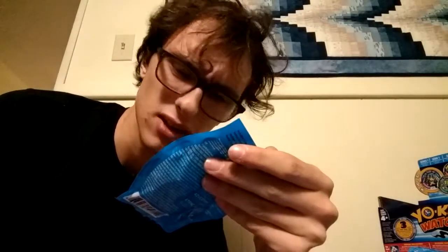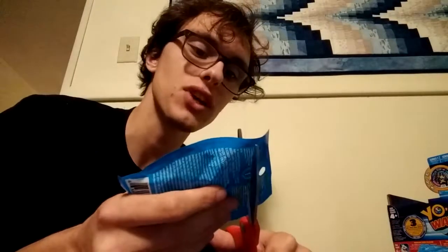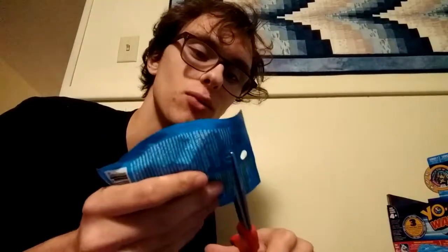How in the flip heck am I supposed to do this? Do I have to get scissors? I'll be right back. And I'm back. Today we're gonna stab some Yo-Kai — actually we're just gonna open this freaking pack. I hope there's nothing important inside. I was trying to do a slick jump cut, but that obviously didn't work. There we go.